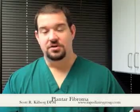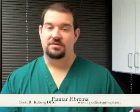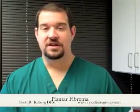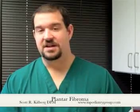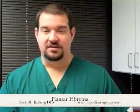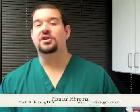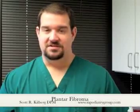Once this tissue is removed, there are newer techniques available that can help to bridge the gap of removed tissue. There are certain grafts that are being utilized that can basically take the place of the plantar fascia, and are essentially sewn into where the plantar fascia or fibroma was removed in order to restore its length. Eventually the body will incorporate this graft and essentially turn it back into plantar fascia tissue itself, taking care of the gap that was created by removing the mass.